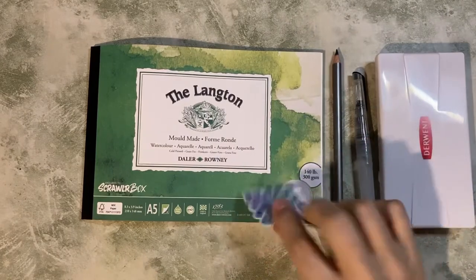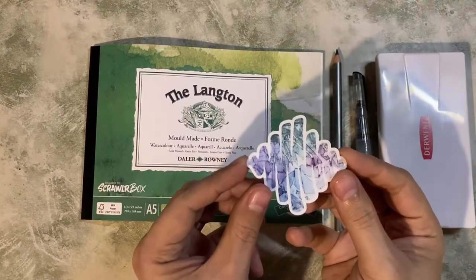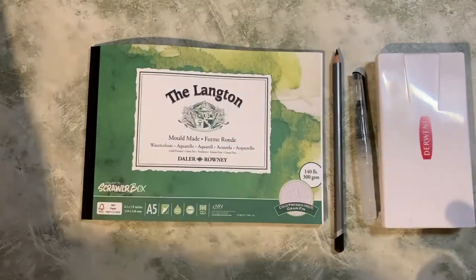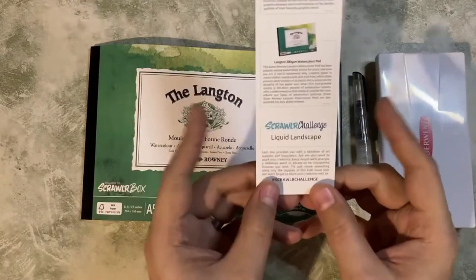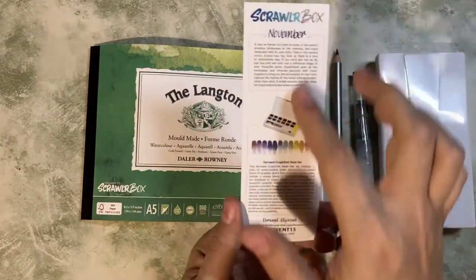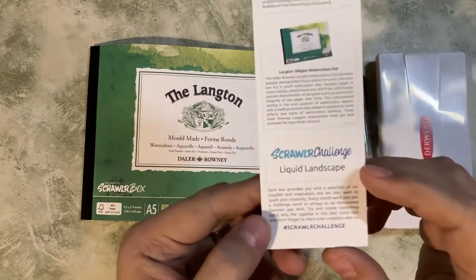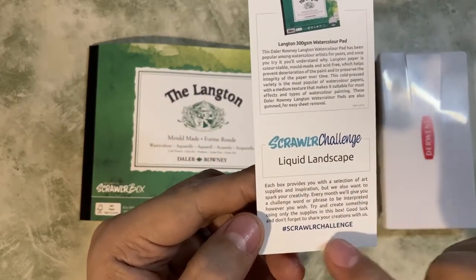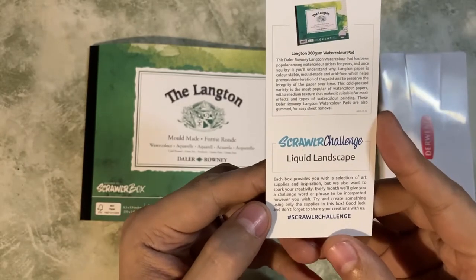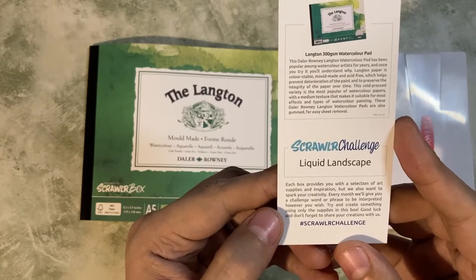These are the supplies that we got in the box with our lovely ScrawlrBox sticker here. First thing I want to do is have a look at the menu, because as well as listing all of the items that come in the box, we have our Scrawlr Challenge, which this month is Liquid Landscape. The idea is that you use just the items that are in the box to create a piece of art using this prompt.